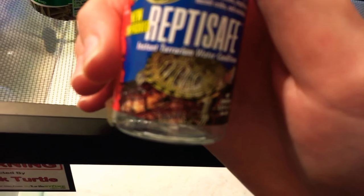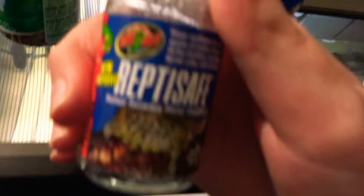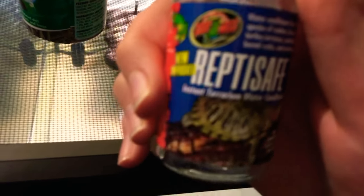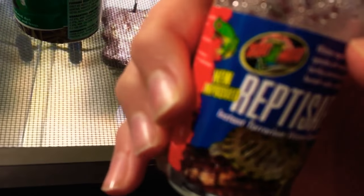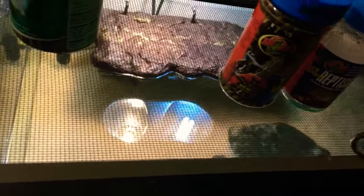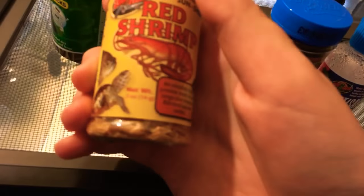If you guys have, like, a humidity mister — the humidity thing — you guys can also use that. You guys can use a lot of things for that.